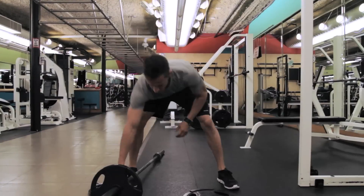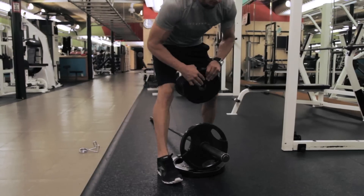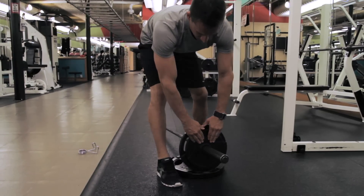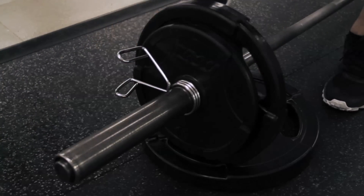Another option is to load a lighter plate on first, then roll that end up onto another plate that is lying flat on the ground. This will elevate the bar just enough to slide on larger plates, then finish by sliding on the barbell collar for safety.